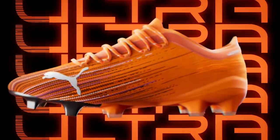Ultra — it has been engineered for uncatchable speed. And it's loaded with unique innovation.